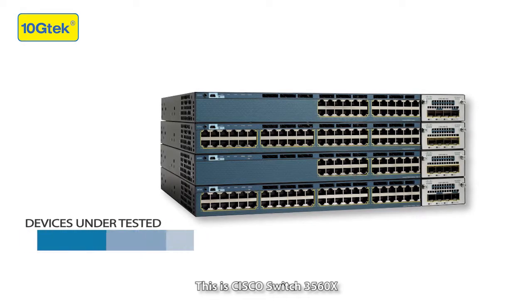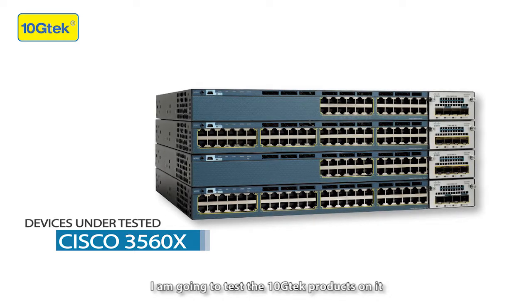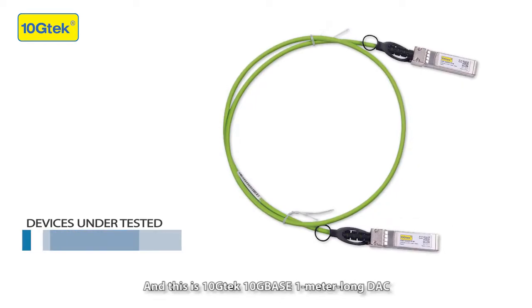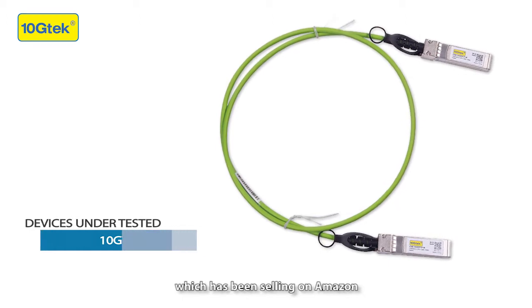This is Cisco Switch 3560X. I'm going to test the Tanchi Tech products on it, so we can see if they are compatible with Cisco. This is the Tanchi Tech Twinax Base 1-meter-long DAC cable, which has been sold on Amazon.